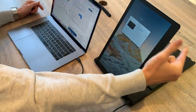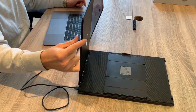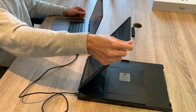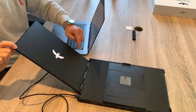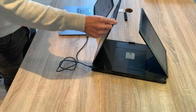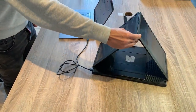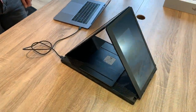The friction hinges are very precise and allow you to adjust them as you wish. You can also position both screens in vertical and mirror mode in case you want to share your content vertically with the person sitting in front of you.